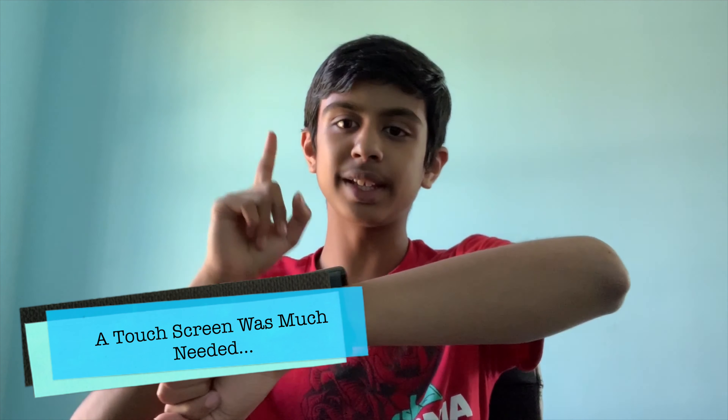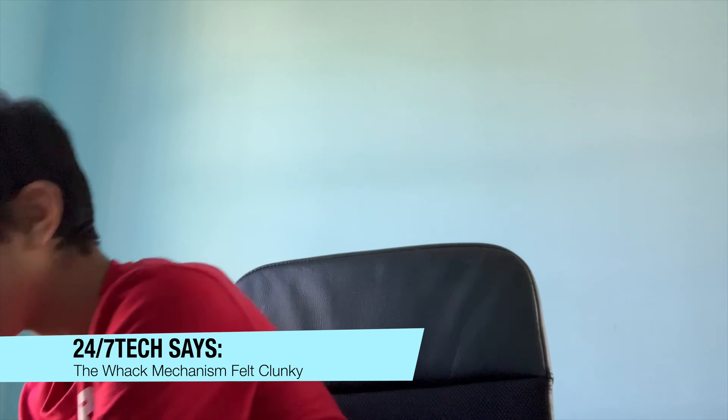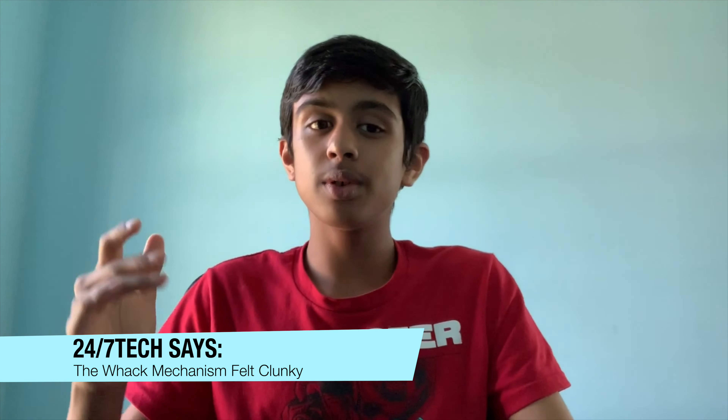Let's talk about two game-changing features that Fitbit brought, which I think are really cool. The first one is a touchscreen. Before, you had to knock or whack on the display, and in my personal use it didn't seem as user-friendly — you had to sort of yank it to see the other stats. Now it's a fluid touchscreen, so I think it's much more easy for kids and not as annoying.